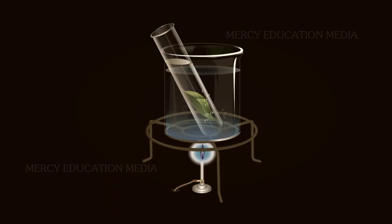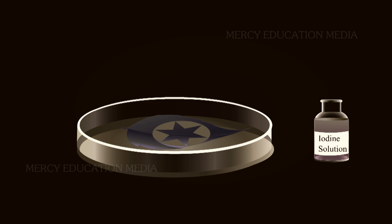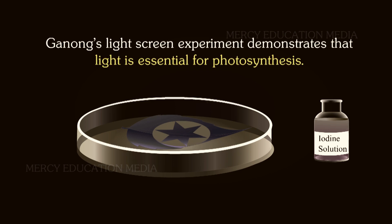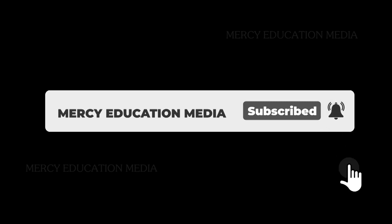Only the star-shaped part of the leaf exposed to sunlight turns blue. The Ganong's light screen experiment demonstrates that light is essential for photosynthesis.